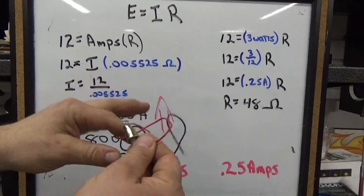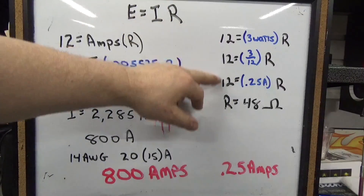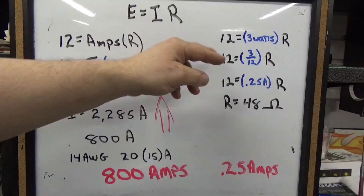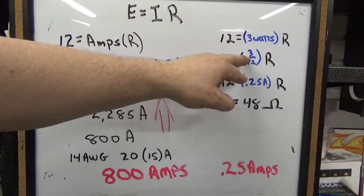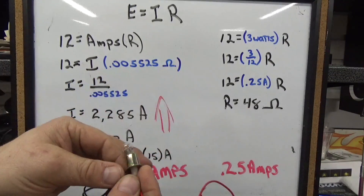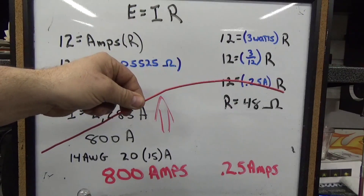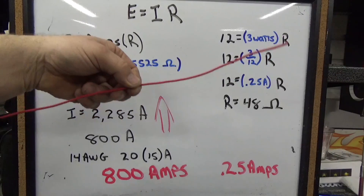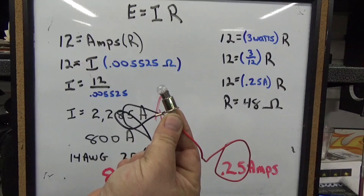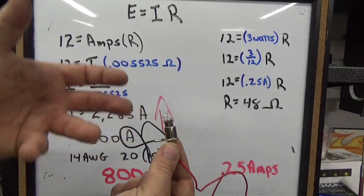The difference with the second circuit is that this wire has a load in it — the light bulb. 12 volts is constant, and this is a 3-watt bulb. Converting watts into amps: watts divided by volts comes out to a quarter amp. So we're only pushing a quarter amp through this bulb, and the resistance works out to 48 ohms. We have a 48-ohm resistance circuit versus 0.005525 ohms in the bare wire. This only drew a quarter of an amp — that's why it didn't get hot. All of the energy is taken up in the light bulb, heating the filament and giving off light.